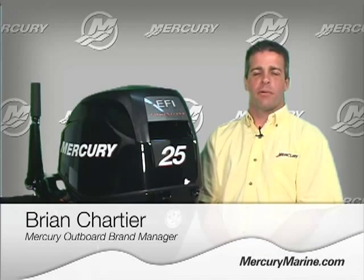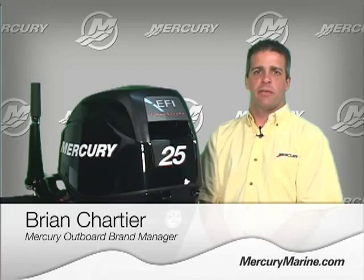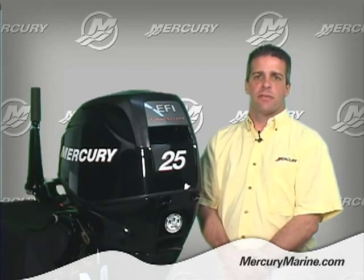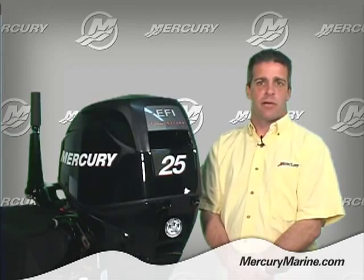Hello, I'm Brian Chartier with Mercury Marine, and today I'd like to talk to you about the Mercury 25 and 30 horsepower four-stroke battery-free EFI system. This unique system is the first of its kind in the market and finally provides all the benefits of EFI on a manual start outboard.